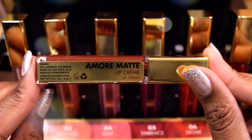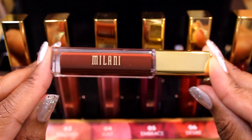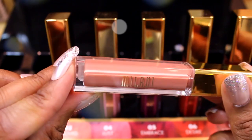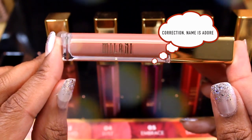Now it's time to look at all eight swatches on my lips. The first shade is called Crush — this is a reddish brown and works well. I would recommend it on all skin tones; it's perfect as we're going into the fall season. Number one: Crush.